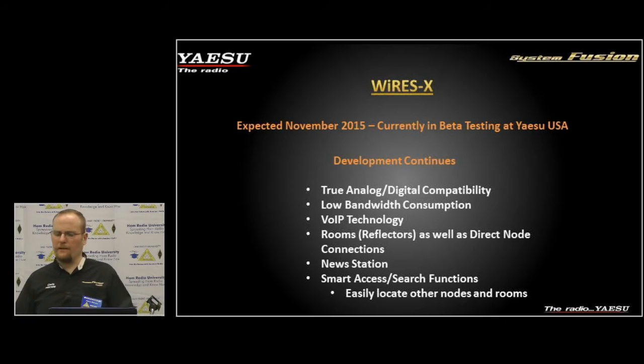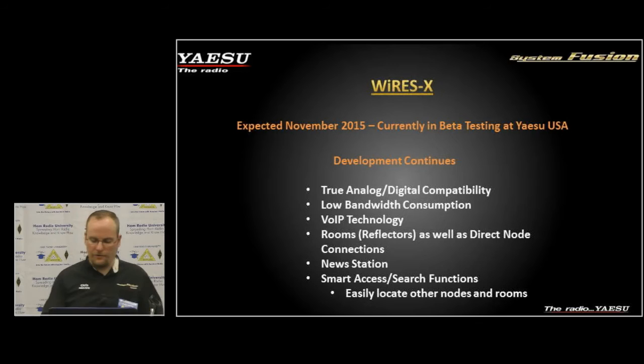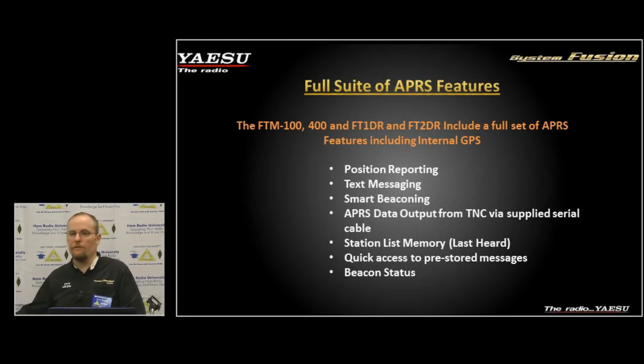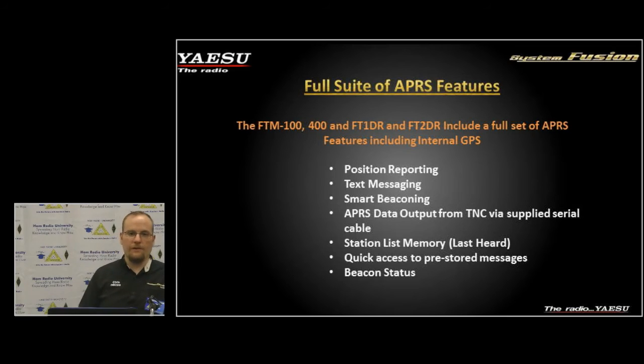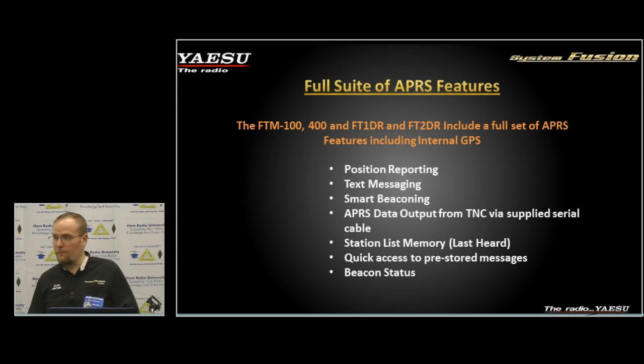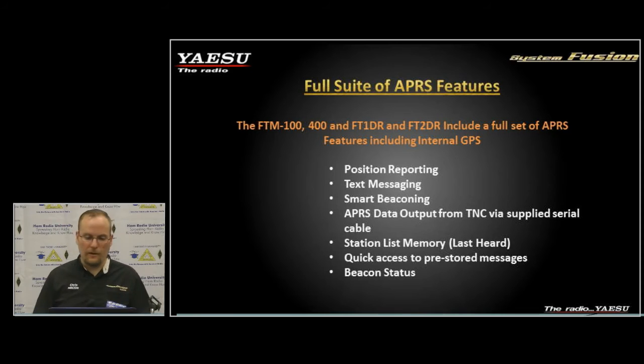No firmware updates or database downloads are required to get network access into radios — it all happens in real time. We also have a full suite of APRS features fully compliant with the 1.2 standards. Yaesu is currently looking into further expanding the APRS system, and we'll probably have some future expansion on that through a firmware update.